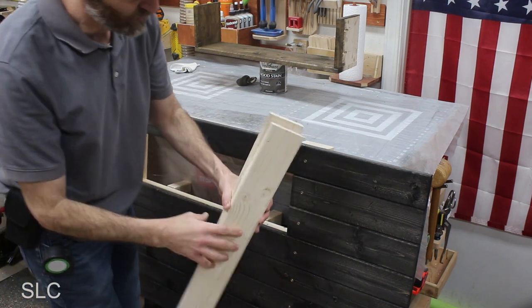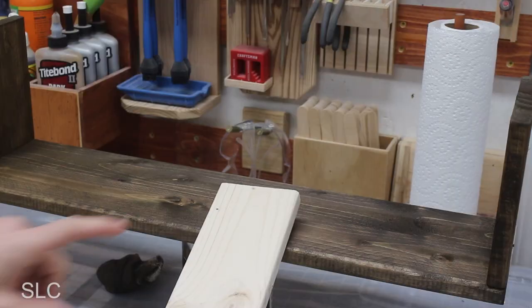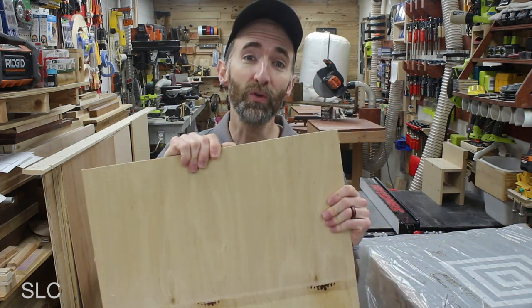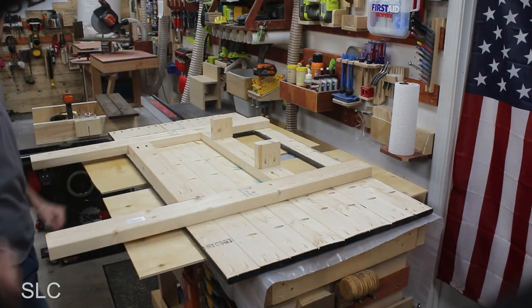I've cut out the sides first, that way I can attach them and get a true measurement across the top so I only have to cut that piece once. But first, I want to stain them the same color as the shelf. Since I want the shelf to stick out just a little bit from the headboard, I want the outer trim to do that as well so everything will be nice and uniform. The easiest way to do that is to take some quarter-inch plywood, set it on my table, flip the headboard on it, and that way I can make sure the trim is quarter-inch all the way around.